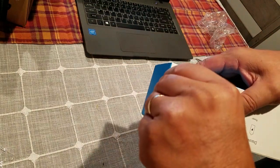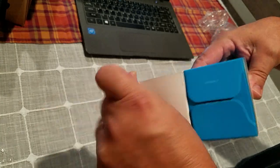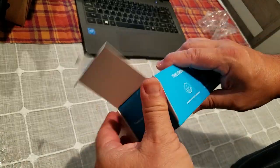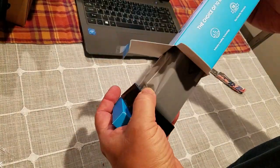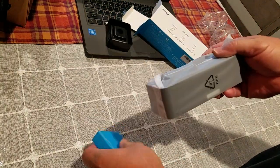Let's open the box — no tools necessary. You can just peel that off like that. That's kind of cool.